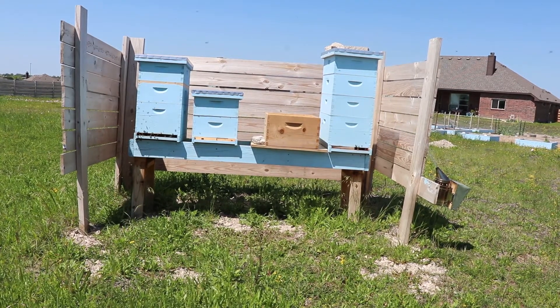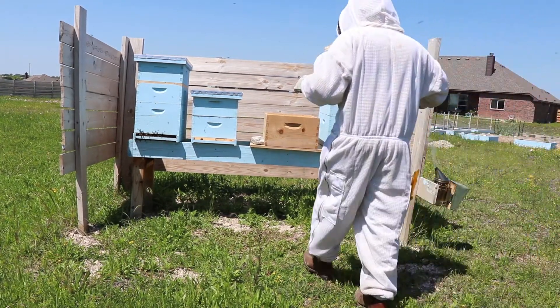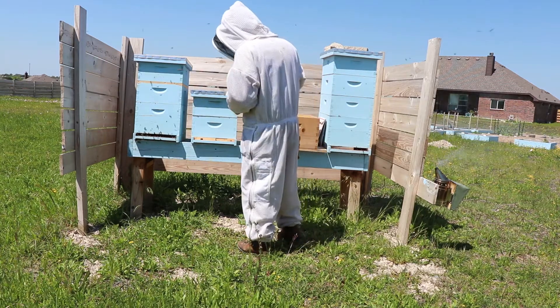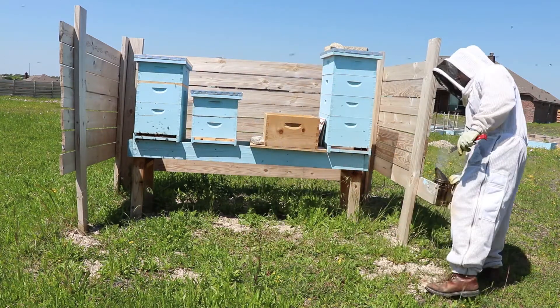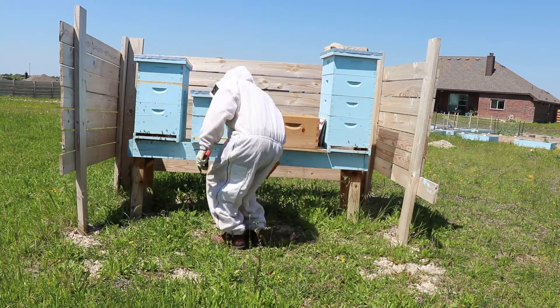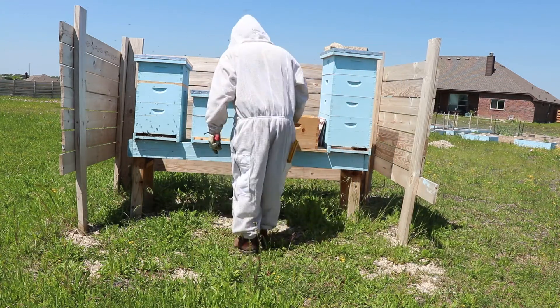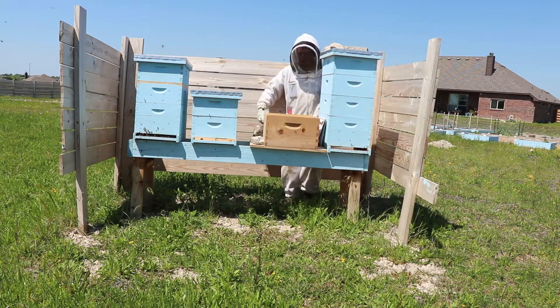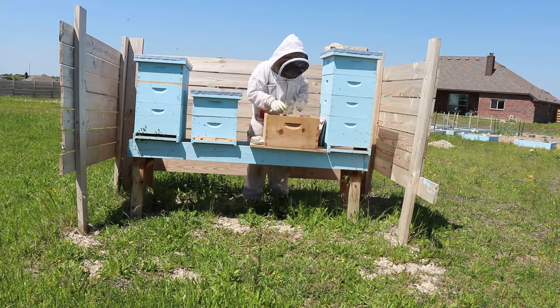Hey YouTube, it's Dimitri and today we're going to talk about requeening a hot hive. All the video footage here is from the process of my requeening I did on a really aggressive hive. I'll give you some tips and tricks, talk about my failures, what you should avoid, and what you should do.